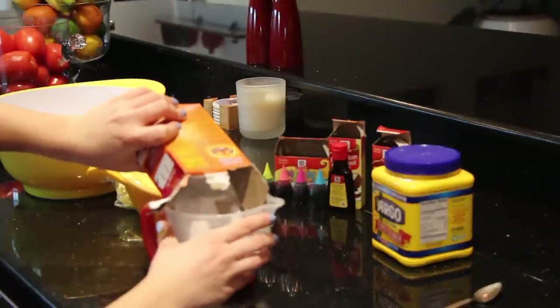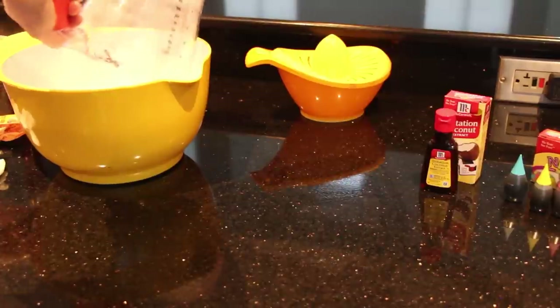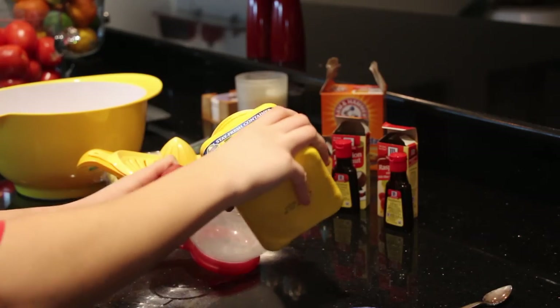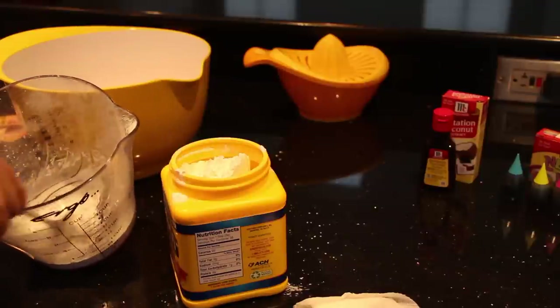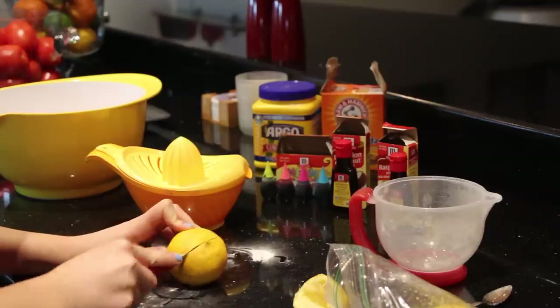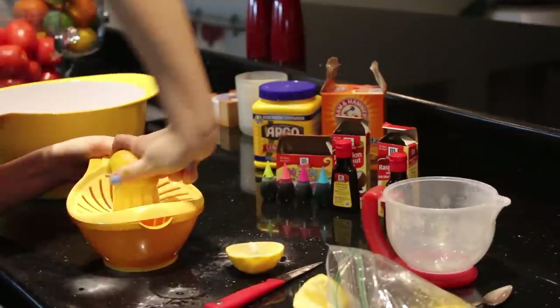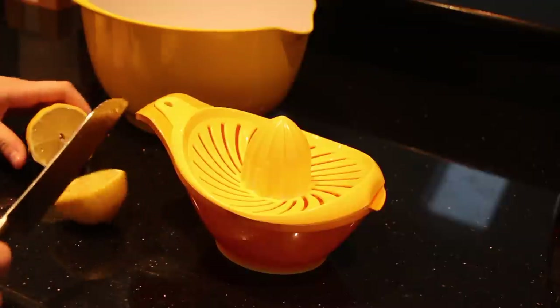So first, take your baking soda and pour that into one cup exactly, and then pour that into another cup so you can mix together half a cup of cornstarch. Now you're going to need one and a half lemons, so make sure you just squeeze out the juice so you only have the juice, and pour it into a separate container, so that way you can mix all the dry ingredients and all of the wet ingredients at the same time.